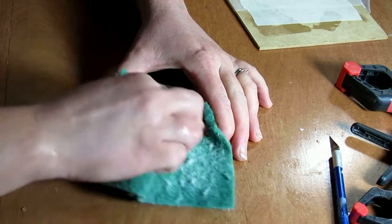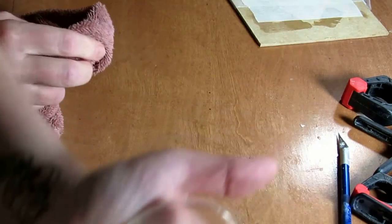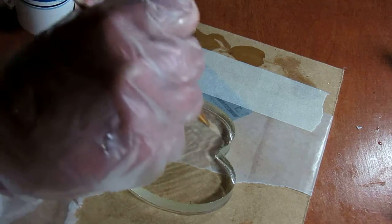So to make some lemonade out of this lemon, we scrubbed off what had stuck with a scratch pad and some soapy water. It did remove the paper that had stuck, but left a little bit to be desired as far as clarity goes. So to fix this, we brushed on a thin coat of resin.